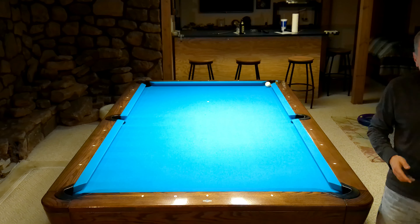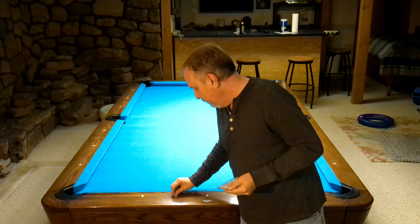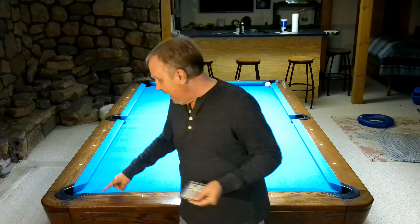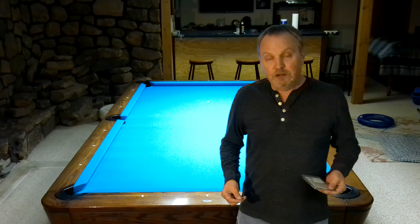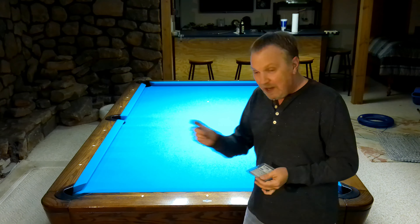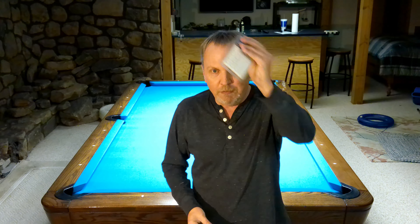But what would happen is every year I'd go to the Derby City Classic, and I'd spend like half the first match wishing I had those little half diamond marks. I'm not really used to the equipment, I wish I had those half diamond marks — but I didn't have them, and the people that run the tournament, they won't let me put these all over all the tables.